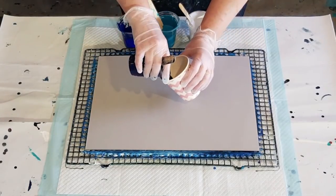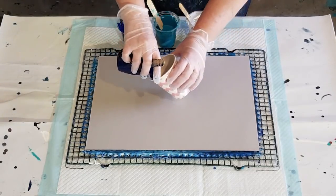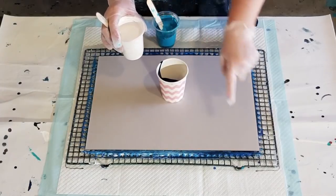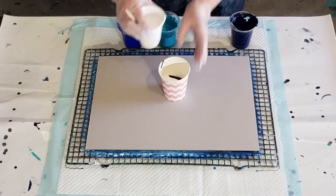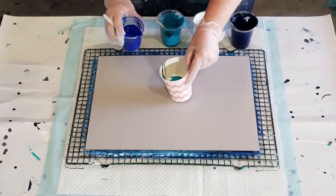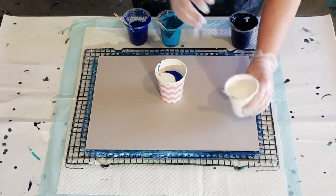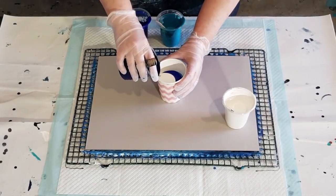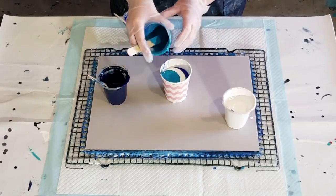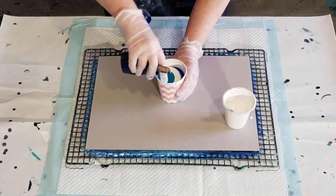I'm going to pop a little bit of navy in the bottom first. I'll do two layers of everything - actually, I might do half the navy in the bottom. I want to use half of this white in the cup and then the other half I'm going to put around the outside. So a little bit of white, equal amounts probably to the navy, half the turquoise, half the blue. And then we'll go with some more white - that's enough of the white. We'll finish that off, and then the navy - finish that off.